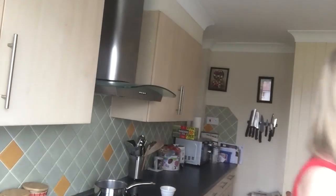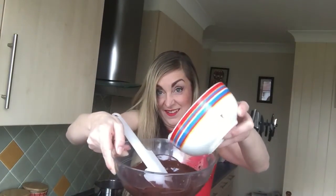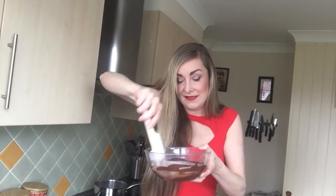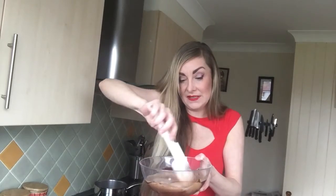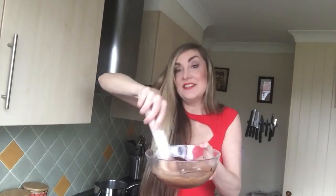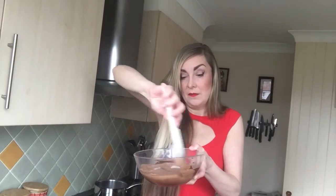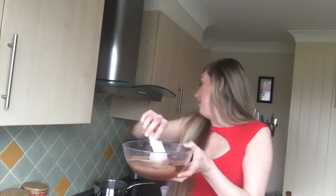I've only used half the aquafaba from a regular tin of chickpeas. I'm just going to put it in and fold it in — what we call folding. That's going to act exactly as a normal egg white would in the original mousse. Try to be really gentle when folding in the aquafaba because you want to keep all those lovely air bubbles in. Then just put it into your pot.